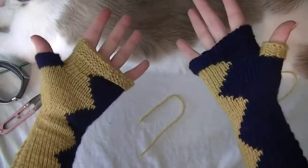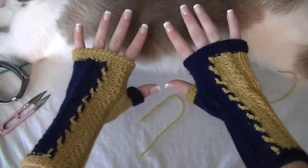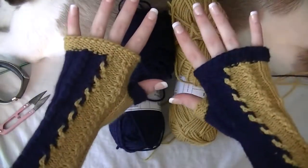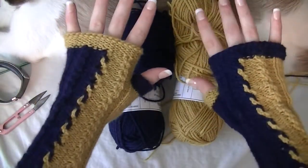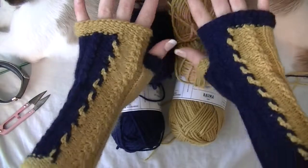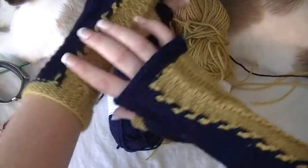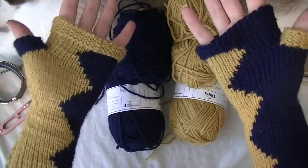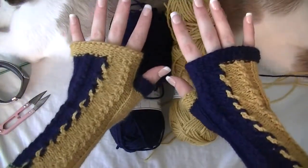But here are the gloves. Of all that yarn you got, you can probably make three sets of gloves — that's how much yarn you have. Or you can just make your gloves really long if you want. There you go, guys — I hope you enjoyed this pattern.